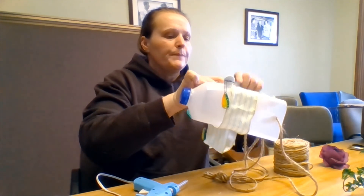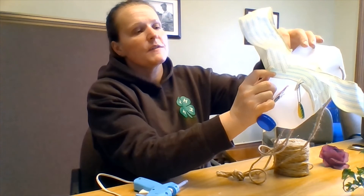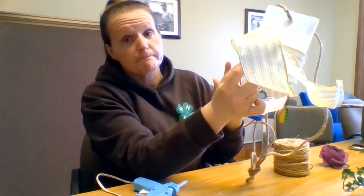So I have my headband glued. I do have some ribbon off the front which I'm going to use to make a bow — we'll attempt a bow.